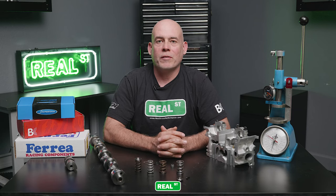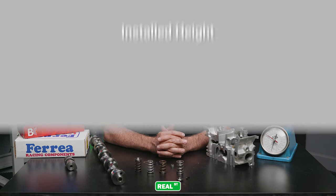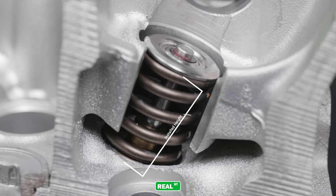When shopping for a set of aftermarket valve springs, you may run into some terms that you don't understand. The first term we're going to discuss today is installed height. The installed height is the distance from the bottom of the retainer to the top of the valve spring seat cup or valve spring seat locator.